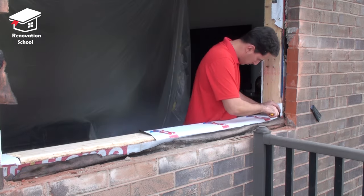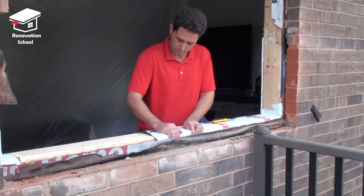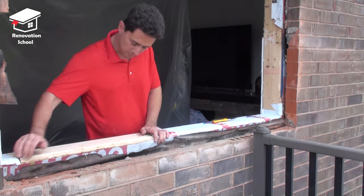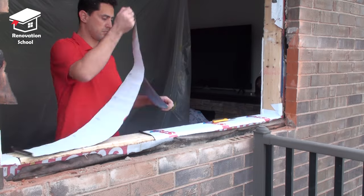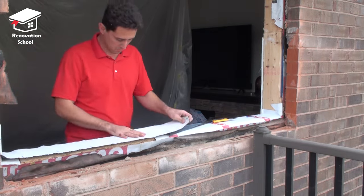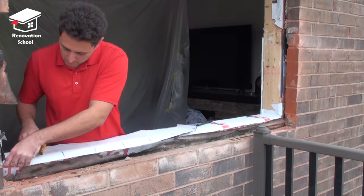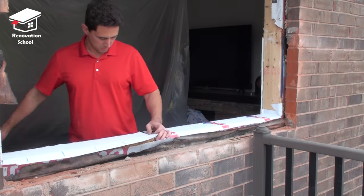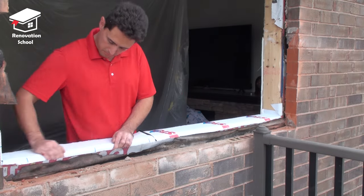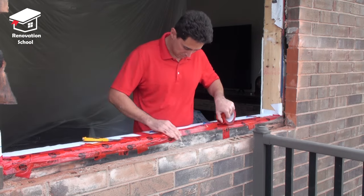Now my opening is ready for the new window, but before installing it I applied some waterproofing membrane to protect the windowsill plate in case of any water leakage in the future. It's a great idea to do this to all four sides, but because I'm going to be using aluminum flashing after the window is installed I only did it to the bottom. After this was done I also taped down the building wrap and the tar paper right to this new membrane.